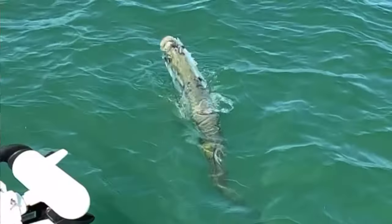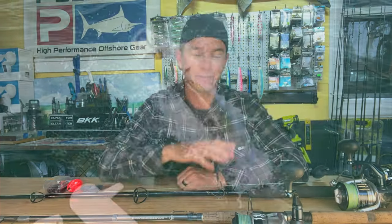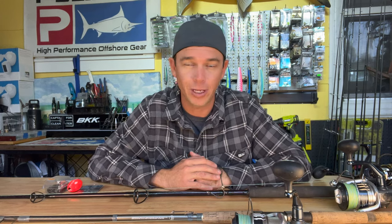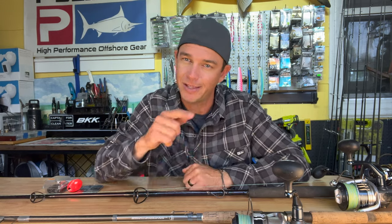Hi there, I'm Captain Tyler Capella and welcome to the Waterman's Way YouTube channel. Today we're going to be talking about tackle and the ideal setups for my favorite fish in the entire world — the tarpon. I've got a beach setup and one for everything else, and I'm going to walk you through how to rig them up and exactly what you need so you can go out there and catch a big silver king yourself.